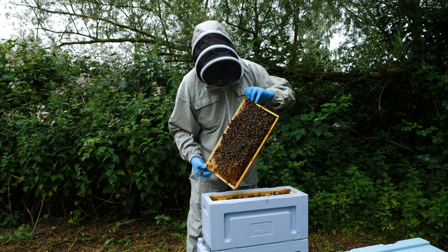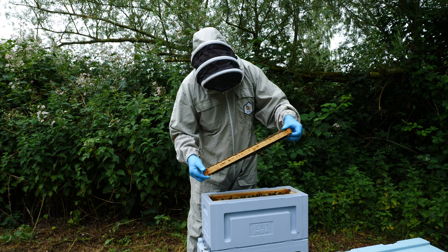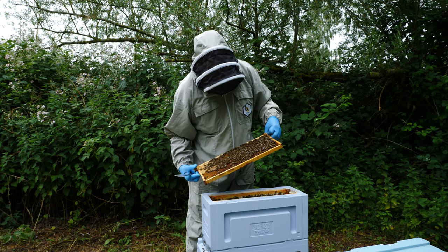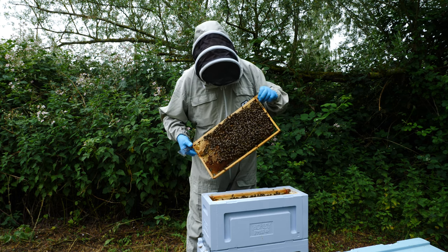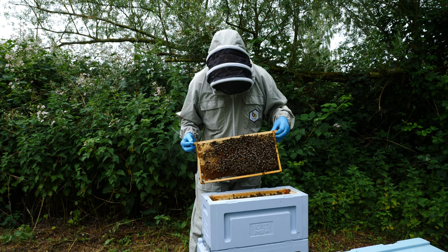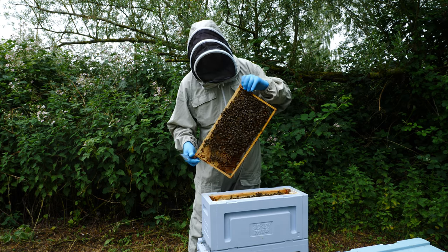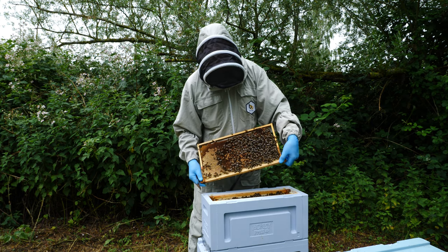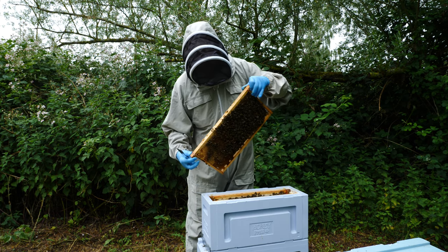The queen is on this frame — I'll bring the frame over to the camera in a second — but she's laying well. We've got brood in all stages, and I would anticipate that as they develop, this colony is going to grow and build nicely ready to go through the winter as a nucleus colony. Then in the spring we'll move them into a full-size hive and get them onto spring forage crop where they'll develop into a full-size colony.